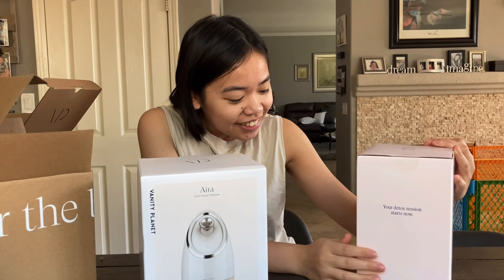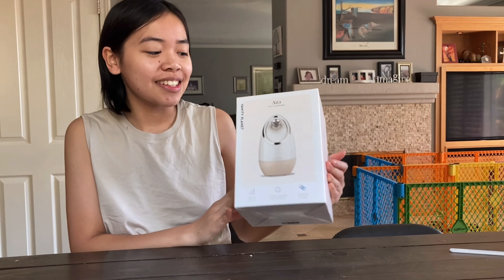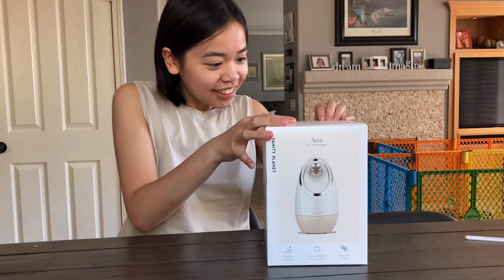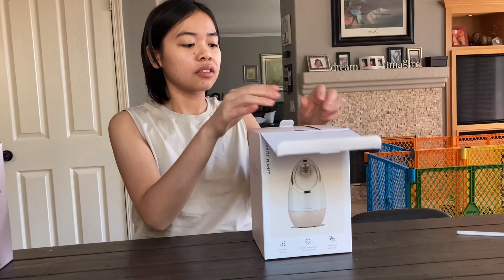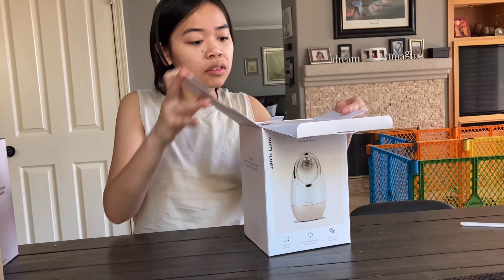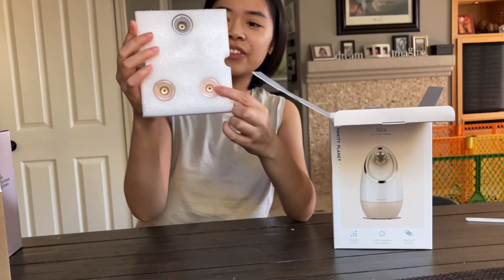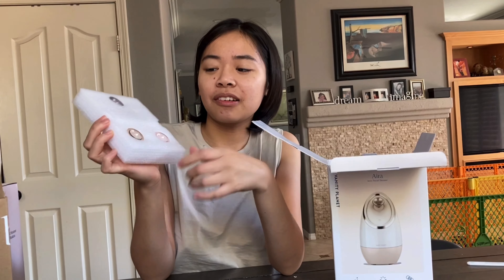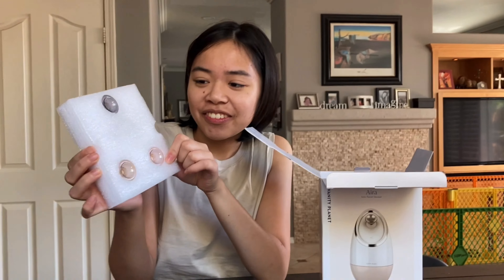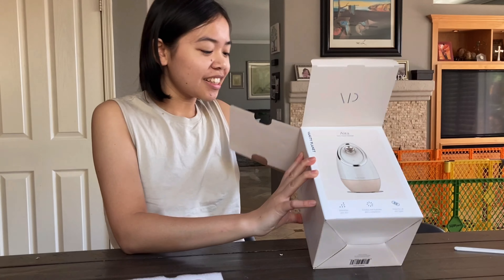So I'm going to go ahead and unbox this one since it matches my shirt. It comes with these different colored nozzles — I think you put them on the top. They have different colored nozzles so you can each have your own.